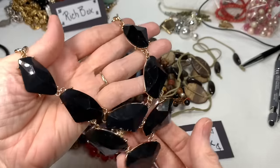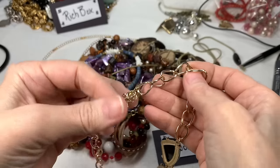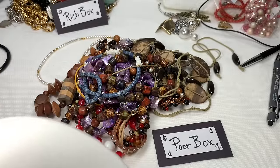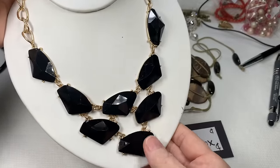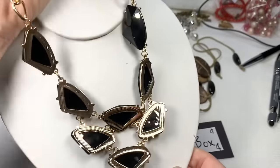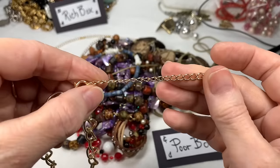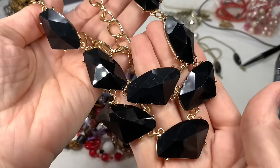Sometimes these are Bakelite — don't know. This is a very pretty statement piece. I do like how shiny that is, on a gold-toned chain with an extender. All of the metal is in great shape. It's got good weight to it — I love the shapes and the facets. Everything looks great. Good condition. This necklace measures 18 inches and then another three or four inches extender, so 18 to 22. That's lovely, and I'll say $6 on that piece.